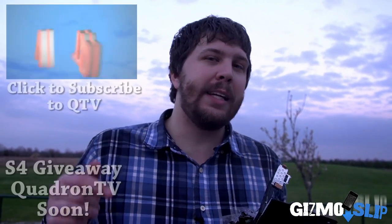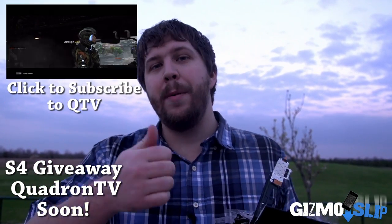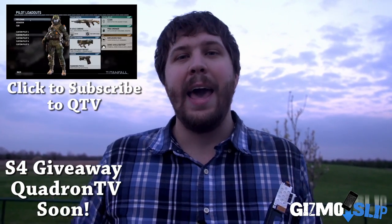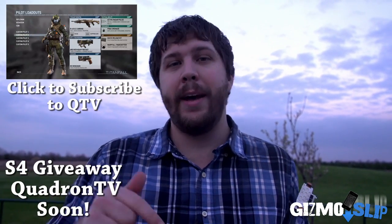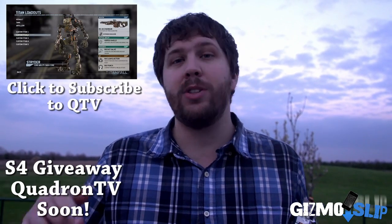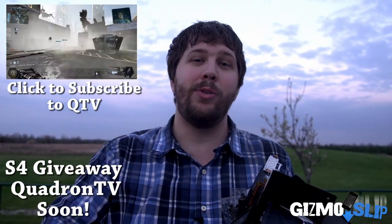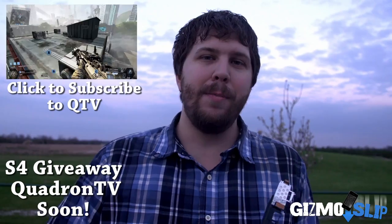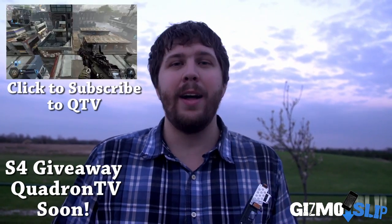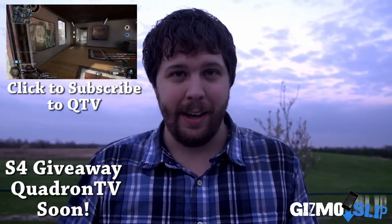Also, you may have heard of the game called Titanfall — it's a new game coming out for Xbox One, Xbox 360, and PC. I'm going to be posting game guides, tutorials, tips, advanced gameplay walkthroughs and all that stuff over on my gaming channel Quadron TV. And I am going to be giving away an S4 very soon — I'll have the announcements up on this channel as well as my gaming channel, so if you want to make sure you don't miss it, make sure you subscribe over there. Anyway guys, that's it for this video. I've missed you guys and I've been looking forward to reading all of the comments down below. We will bring new content for you guys very soon, so check back. Sayonara — Brandon Baldwin signing off, thank you.